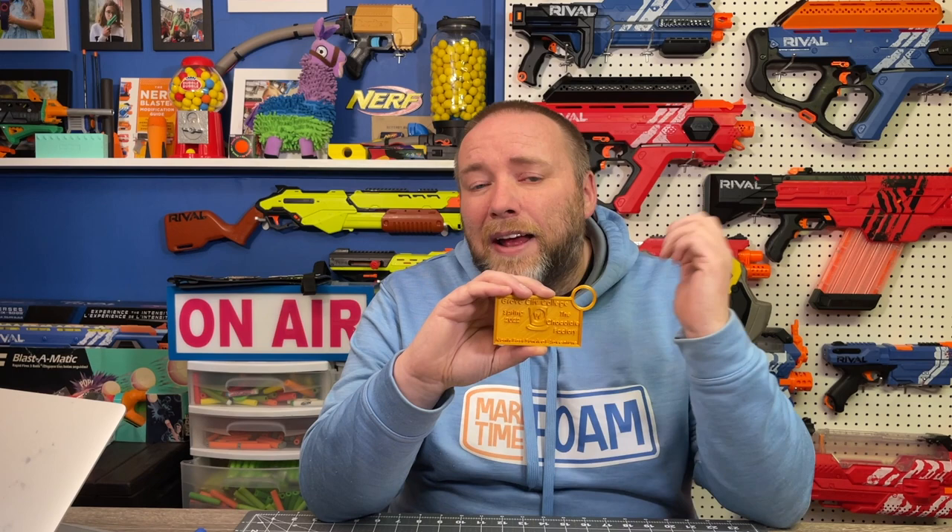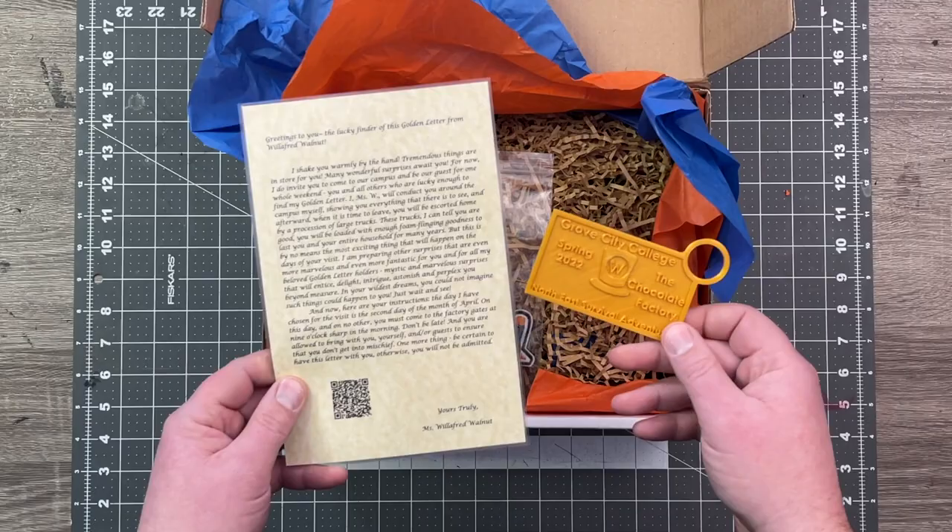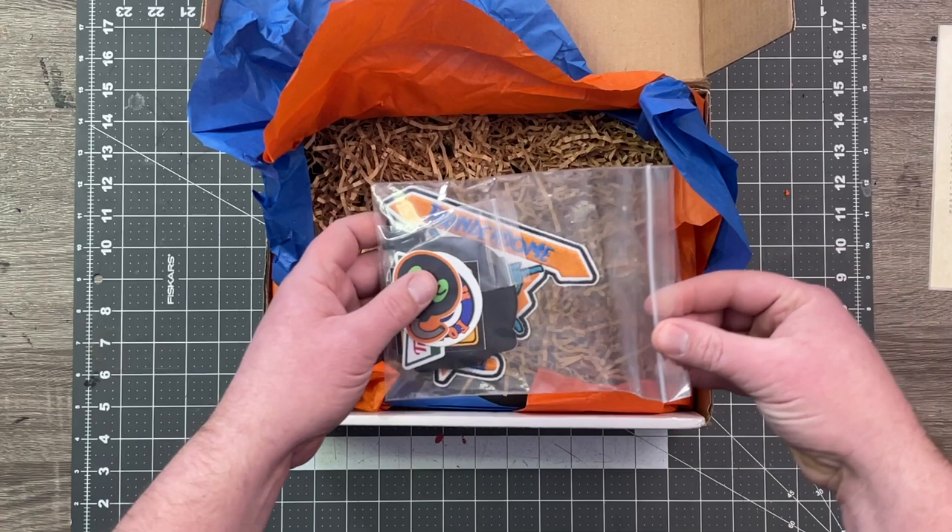This is happening on April 2nd at Grove City College. I've seen some rumblings online — I think there's a few of you planning to go, or at least you've heard of it. Look it up, check it out, register for it, and I hope you will go and enjoy that. I'm about 14 hours drive away, but I'm still tempted. This might be one of those times that being up in Canada is a little tricky.